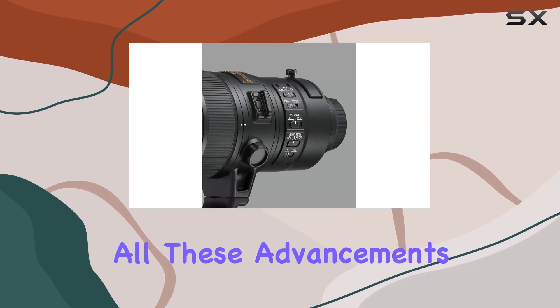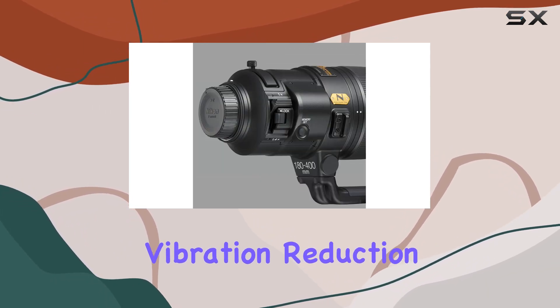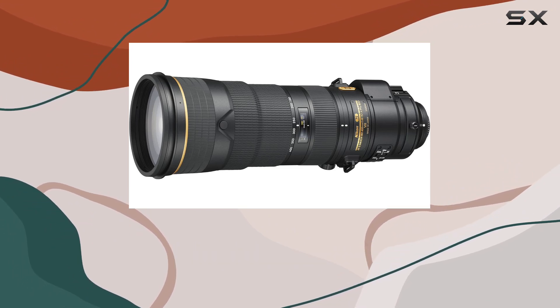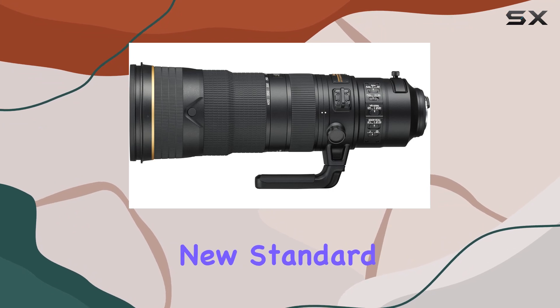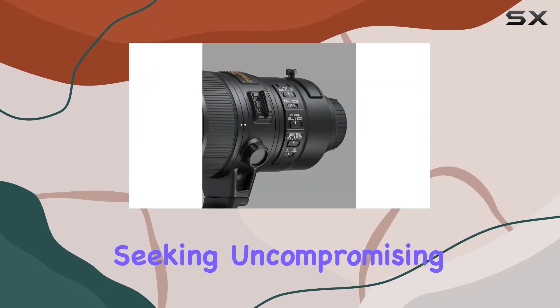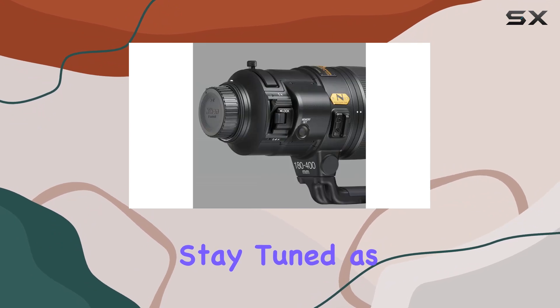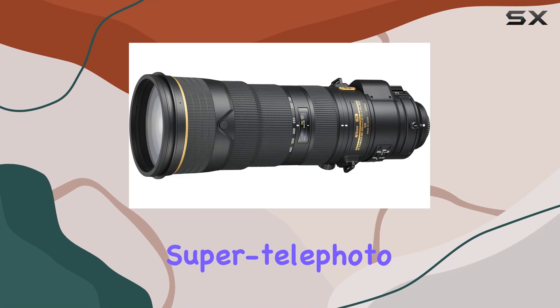Incorporating all these advancements in optical design, autofocus performance, vibration reduction, and durability, the AF-S NIKKOR 180-400mm F4E TC 1.4 FL ED VR is poised to become the new standard for professionals seeking uncompromising image quality and versatility in the field. Stay tuned as we take a closer look at the real-world performance of this NIKKOR Gold Series Super Telephoto Zoom Lens.